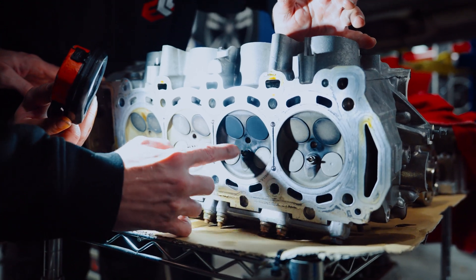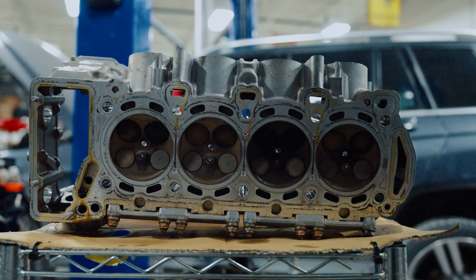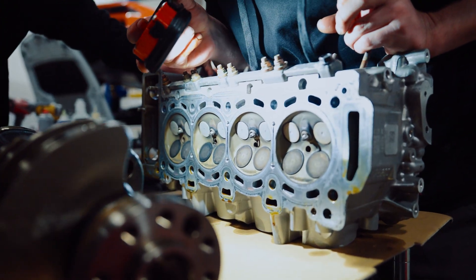You can see it's more like black around the injector hole. So we're going to be replacing those. This one looks good — they're all the same, more or less.